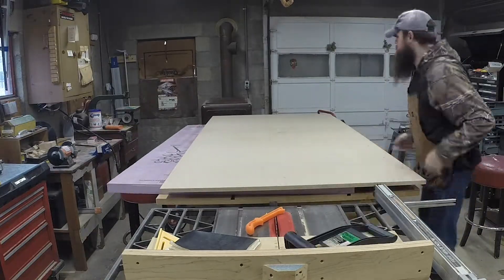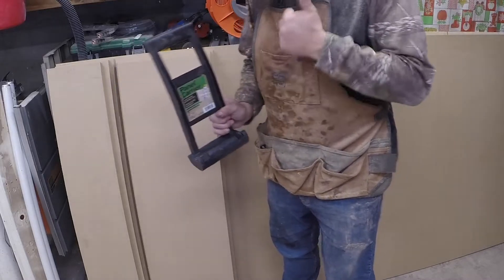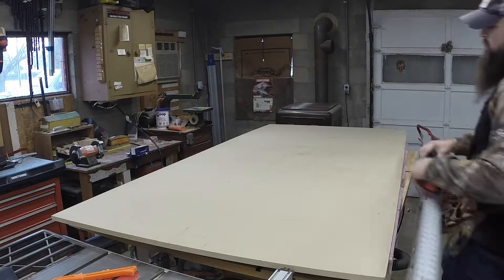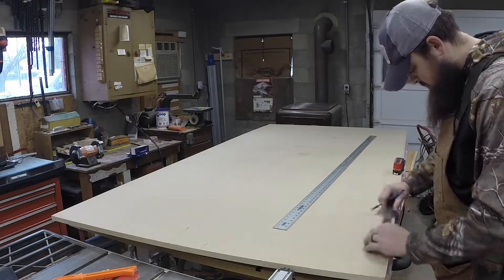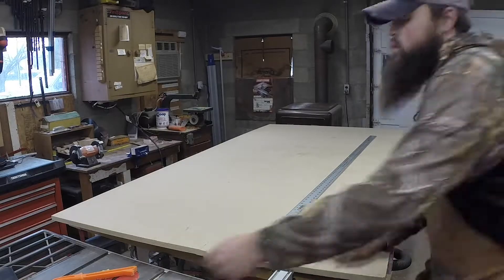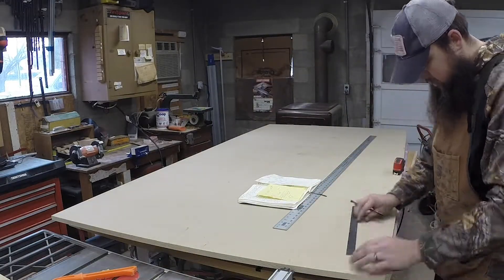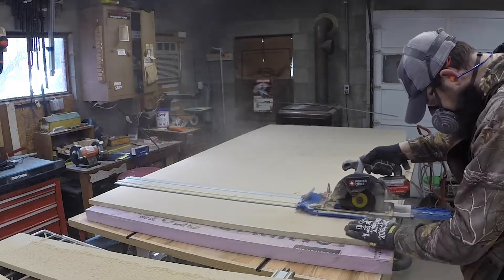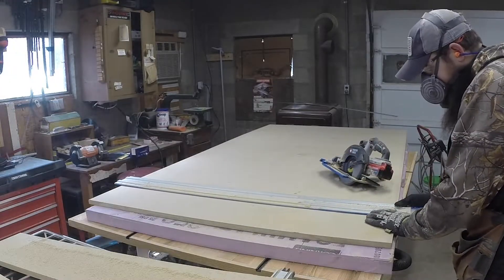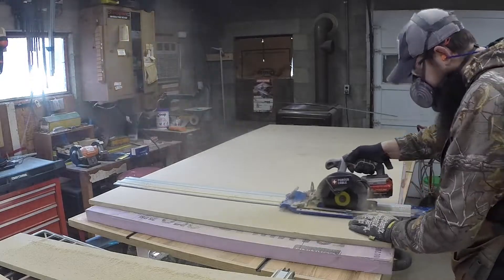We're going to start here by breaking down our rough plywood. I got all of my sheets down. Having one of these little grippers for full panels is amazing because those panels are heavy. I started by marking out all of my lines, making sure that they were according to the plans that I had. I got my little notebook there with all my measurements just to make sure I got it all right. Because it was just so big and heavy, I broke it down with my track saw and then went to the table saw afterwards to finish up the cuts.